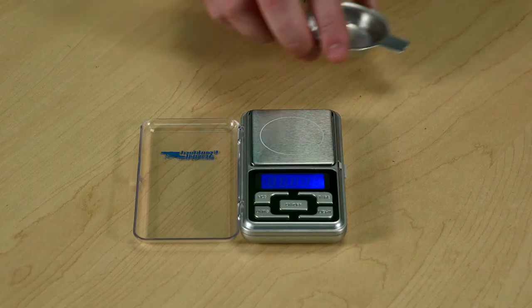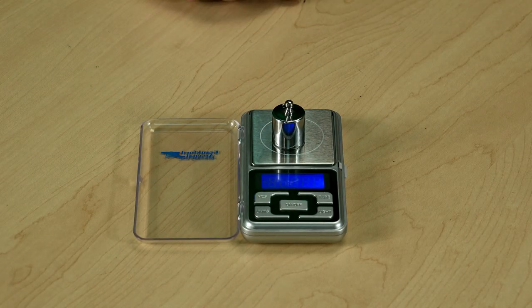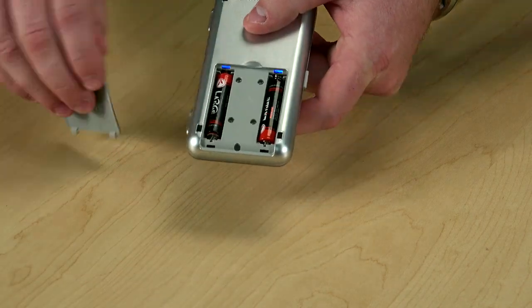Includes a powder pan, a carry bag, and a calibration weight. Accuracy is within .1 grains, powered by two AA batteries, and auto shut off after 60 seconds of use, and 750 grain capacity.